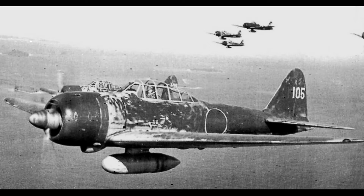The Zero had a reputation as a dogfighter in early combat operations with a kill ratio of 12 to 1. Due to design restrictions, the Zero was less effective against modern Allied fighters, and by 1943 it was outclassed by airplanes such as the F4F Wildcat and the Corsair.